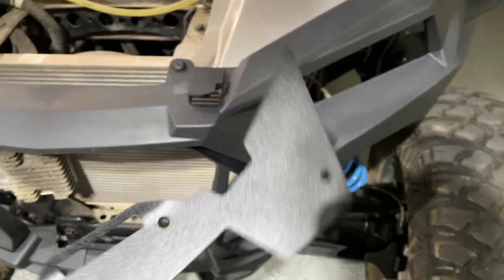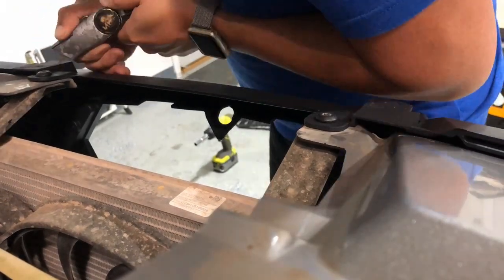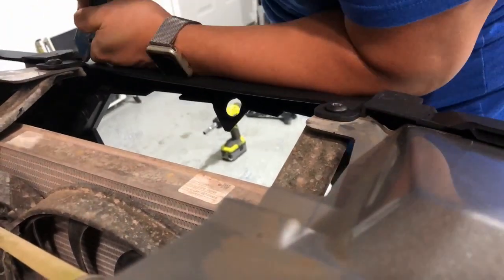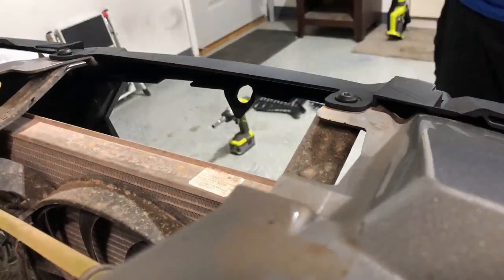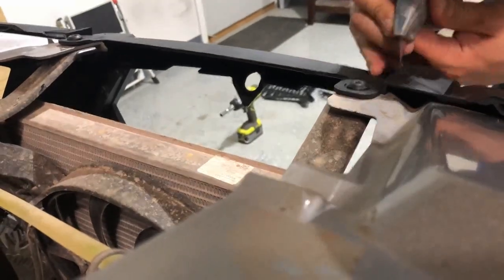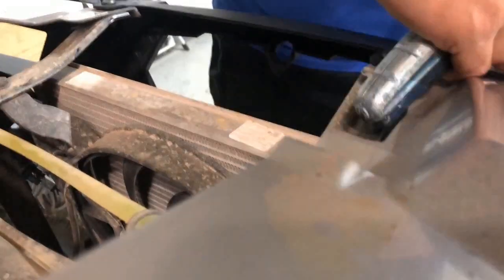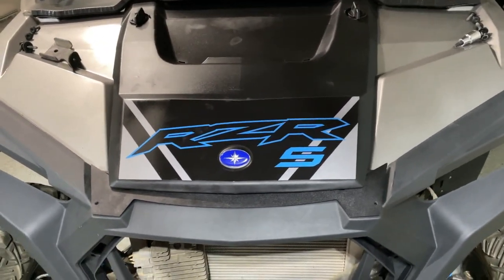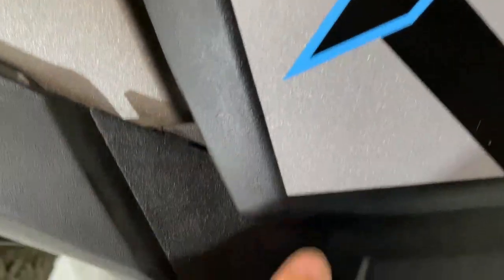Now that we've notched those pieces out, here's how the bracket is going to sit. With the hood on, I did notice there are these little corners sticking out here.